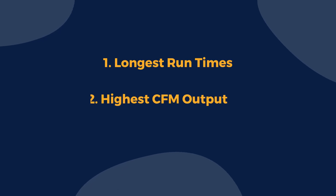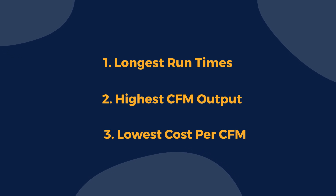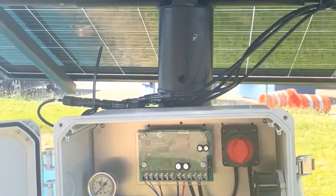Why should you choose NitroAir? The system has the longest run times, the highest output, and lowest cost per CFM of any direct-drive solar aeration system on the market today. Watch how NitroAir transforms your water ecosystem from murky to magnificent.